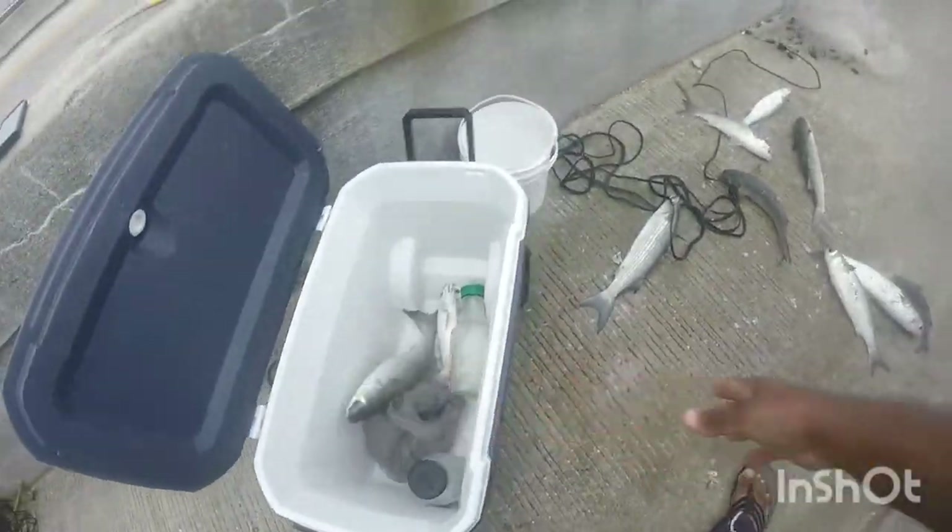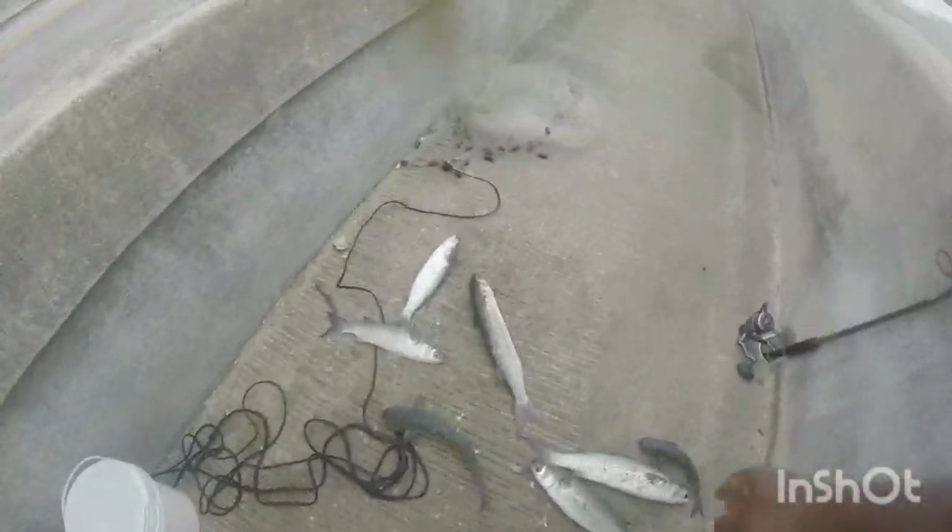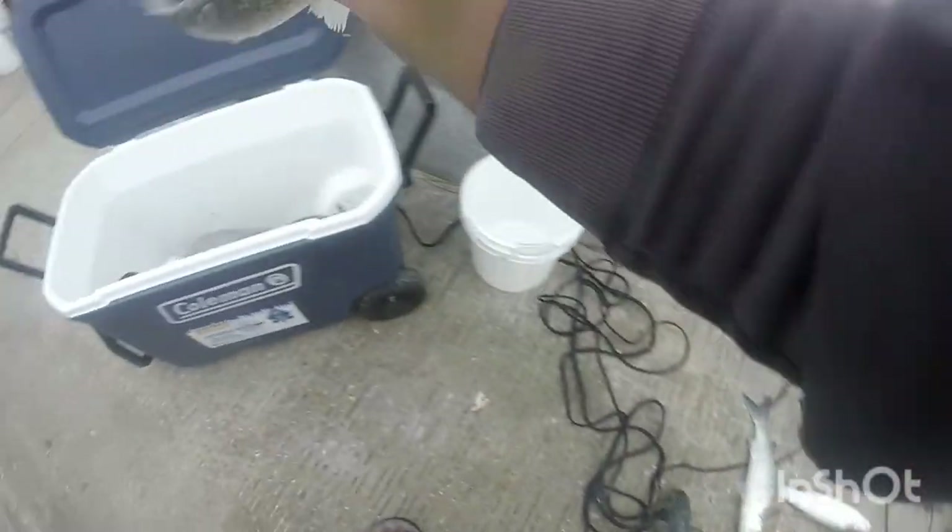Hey, today we're doing a catch, clean and cook on this large mullet. Stay tuned — it's catching mullet, end of December, right here in Florida.